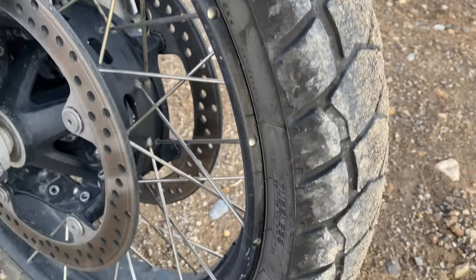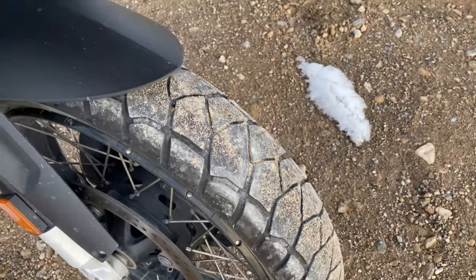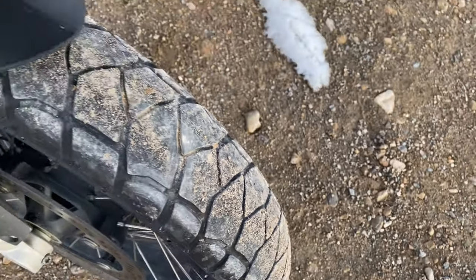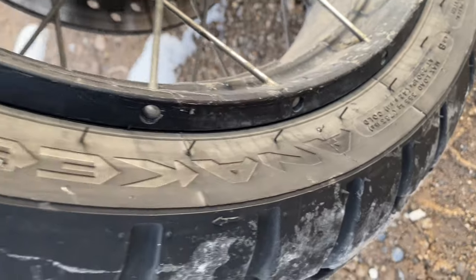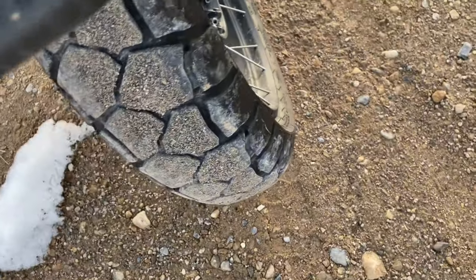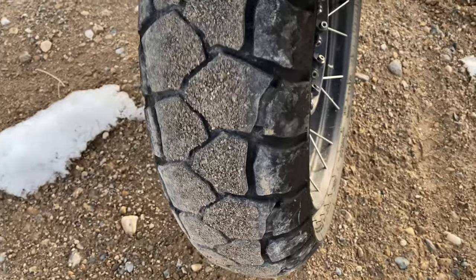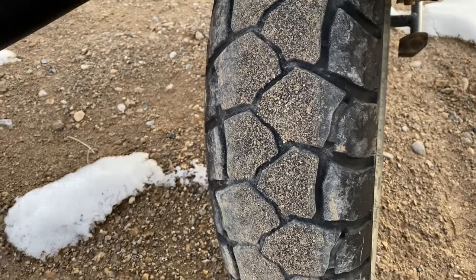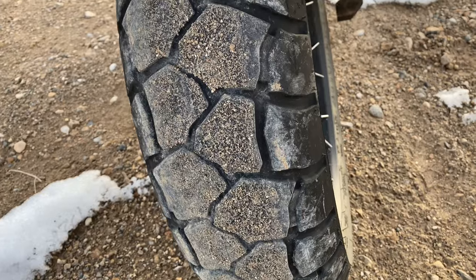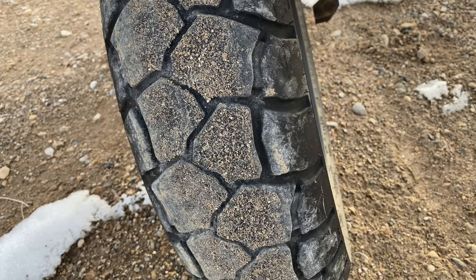This is a front tire — there's some sand and stuff on them — but the Michelin Anarchy Adventure tread pattern is pretty good. Here's the rear tread on the Anarchy Adventure. One nice thing about this rear tire is there's no center stripe, no big thick center stripe going down the middle, which causes problems for tires at higher speeds.